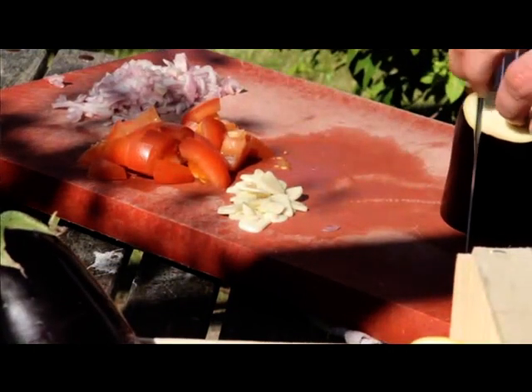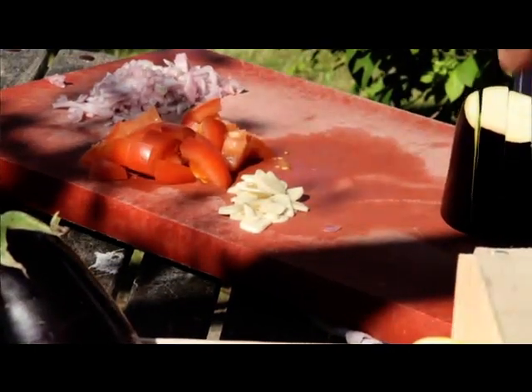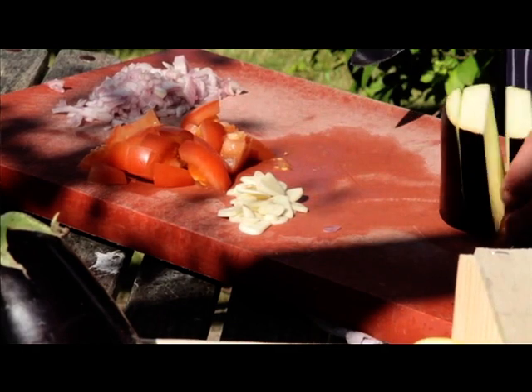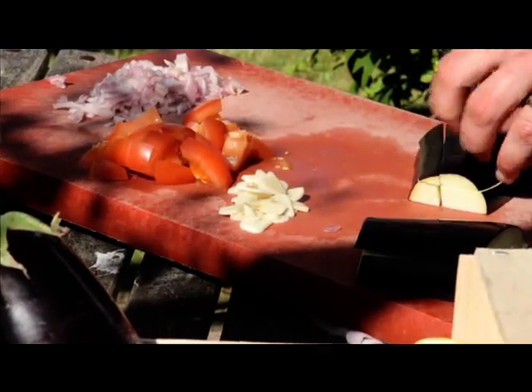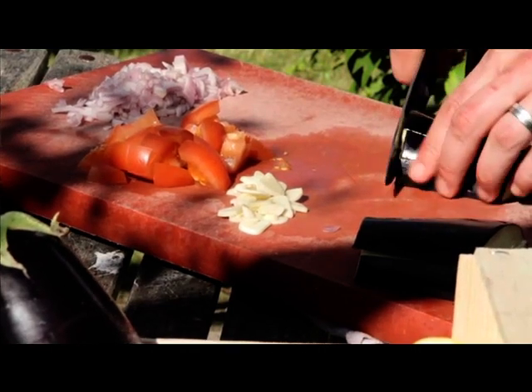Moving on to the aubergine. If you're going to do it for four, I would suggest to use a whole aubergine. For two, on this matter, I'm just using half. Same again, keep everything quite simple.